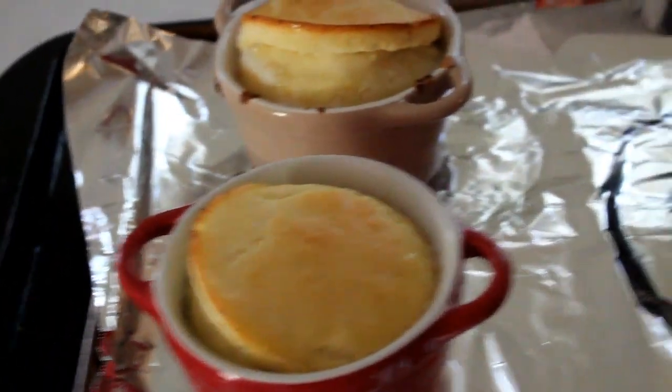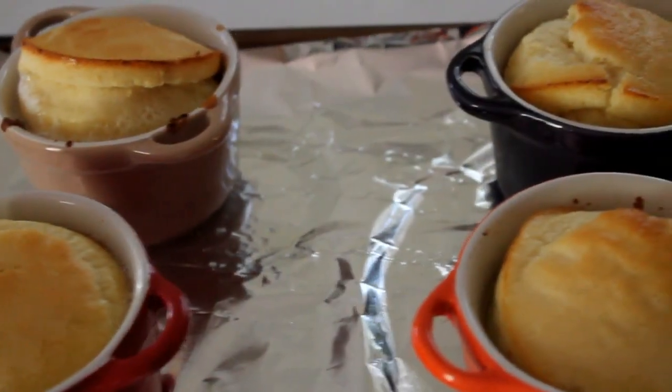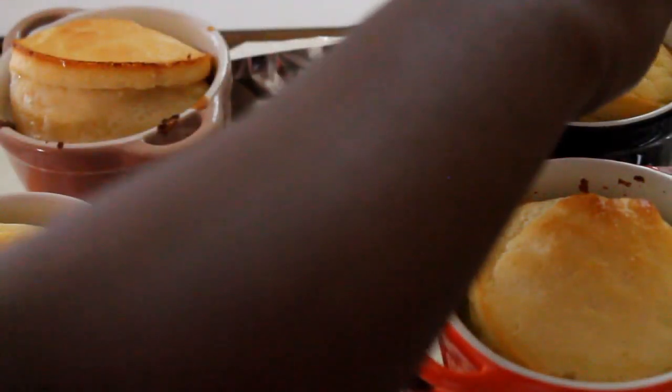In the meantime, go ahead and prepare your fruits. After about 17–18 minutes, keep checking and see that they're golden brown like this, then take them out of the oven.